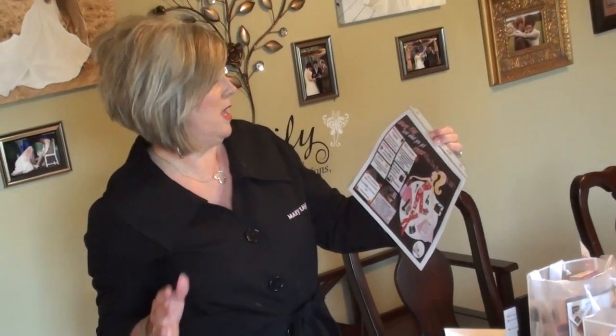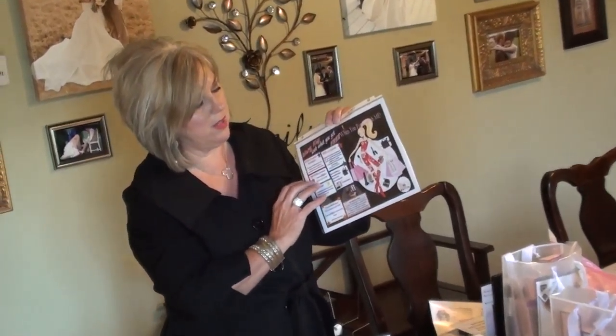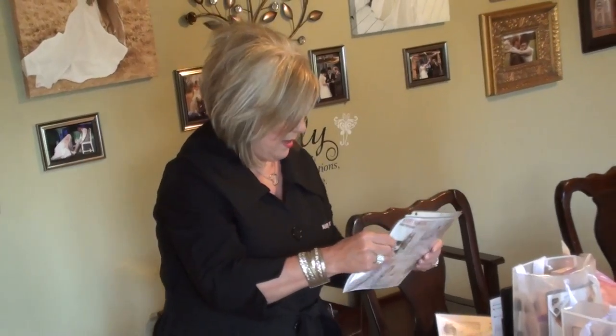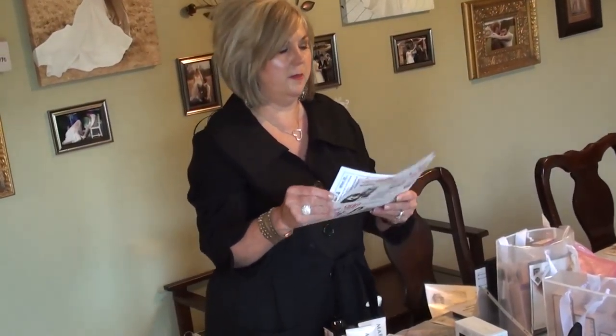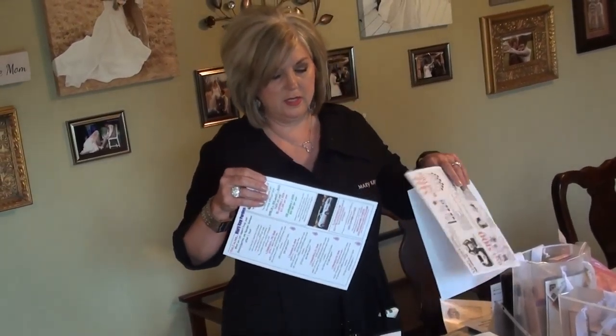This hostess form tells them how and what they're going to get for each thing — like having guests there, they're going to get something for the sales, something for getting bookings, and something free. I want all of that to be on this hostess flyer, so I include that.